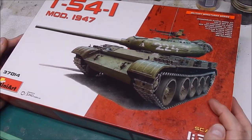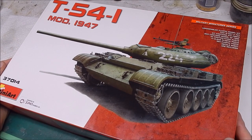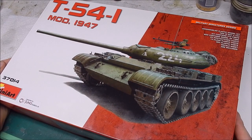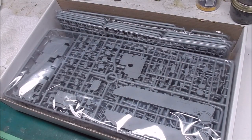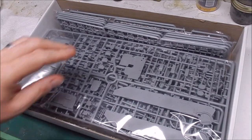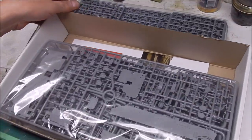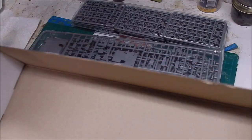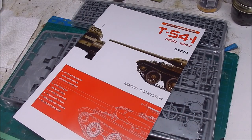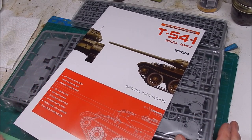I've built one MiniArt kit before — a T-70 Scout tank from World War II. It was an old kit that had apparently been sitting on the dealer shelf for a long time. Old MiniArt kits seemed to have a problem with brittle plastic. The hull and turret assemblies went together fairly well, but the tracks were another story. They were absolutely gorgeous, but trying to get them off the sprue was a nightmare — they didn't just break, they grenaded. So it was a nightmare trying to get that kit together.